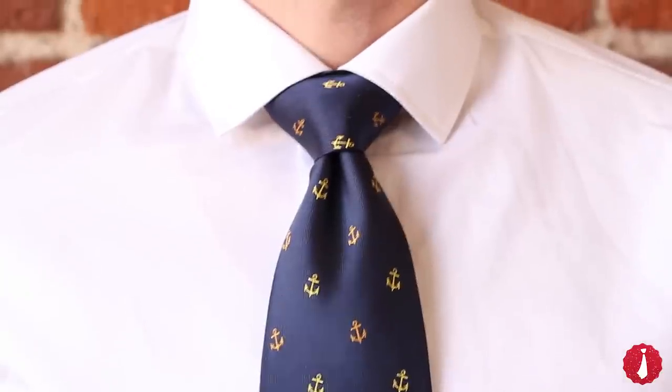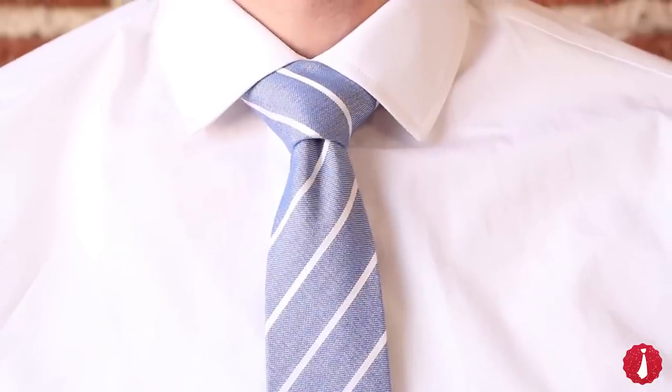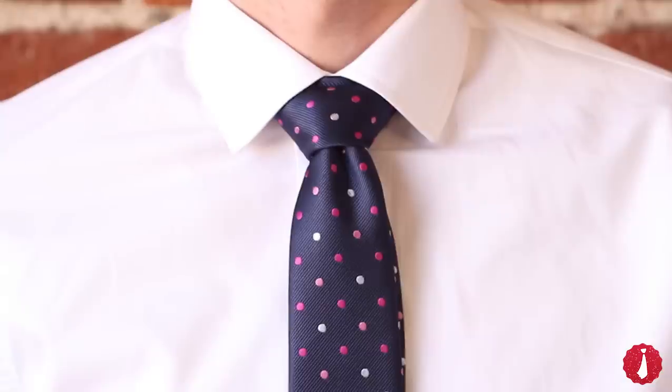The Windsor knot is a large triangular knot that works best with a spread collar. It also comes in handy when you just can't seem to tie your tie short enough.